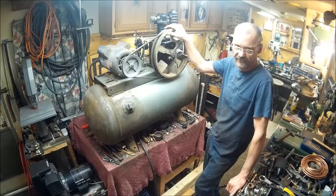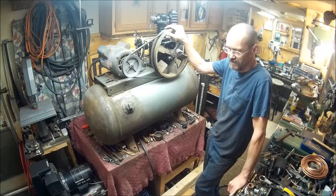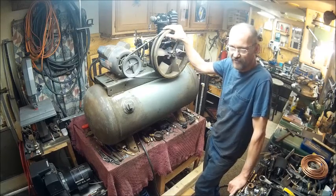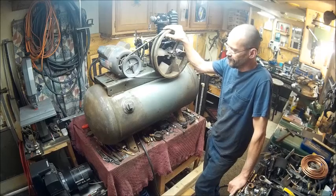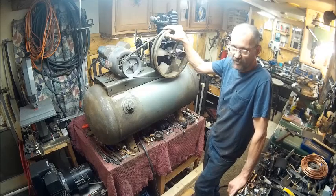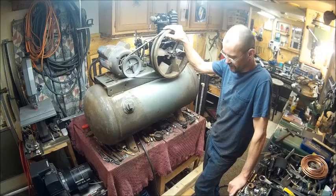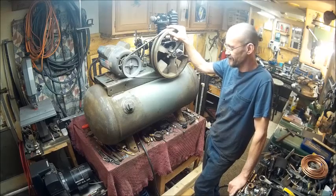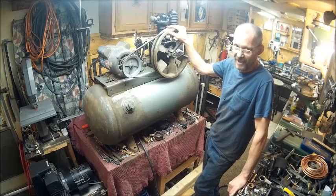This is basically just an update — part two of the Bison workshop air compressor. This one's for the Bison workshop, so it's got to be perfect. More than perfect, actually. For somebody else it has to be perfect, but for me it's got to be more than perfect.